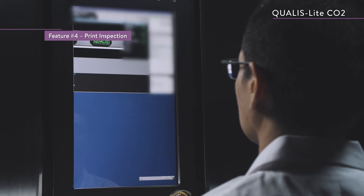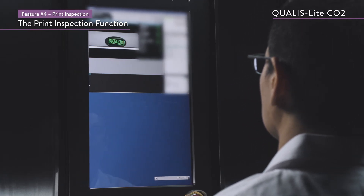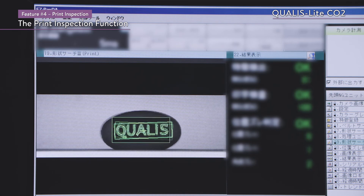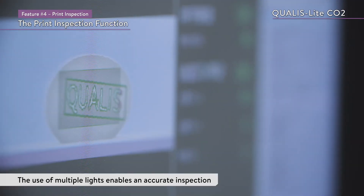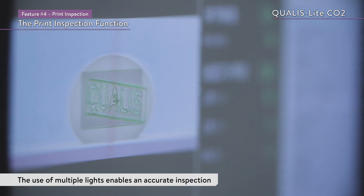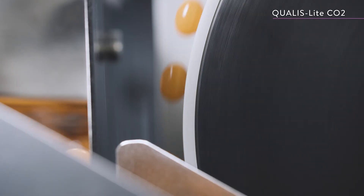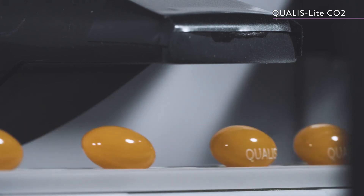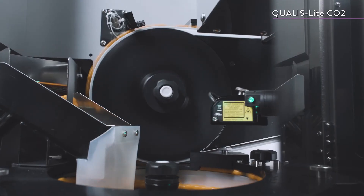A print inspection unit is also optional. Immediately after printing, the print inspection unit uses multiple lights to enable a more accurate inspection. The Qualis Lite CO2 is a high-speed, high-quality CO2 laser printer that is compact and easy to maintain.